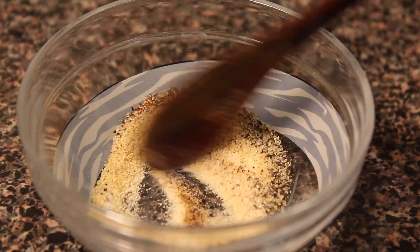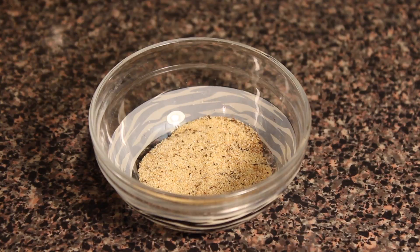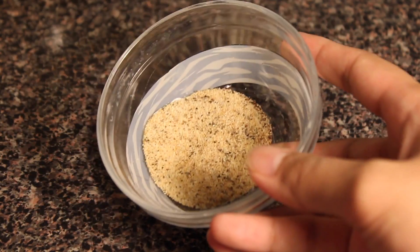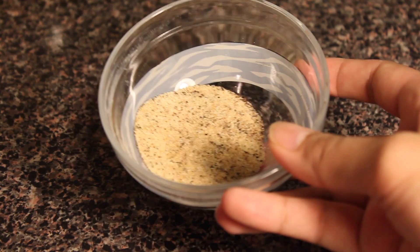This is a combination of garlic powder, onion powder, salt, and ground black pepper. And those are all the ingredients. Now let's get started!